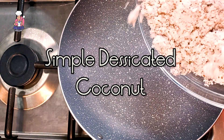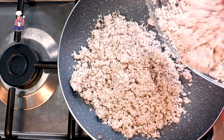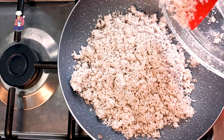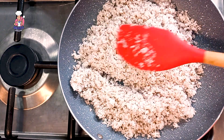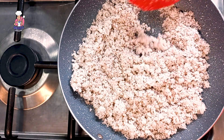Let's make desiccated coconuts. Here is the chaff we got from extracting milk from coconuts. Tap on the link here to watch that video. What I'm doing here is frying this desiccated coconut.